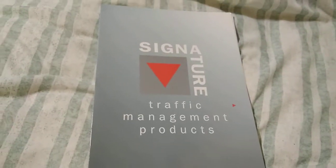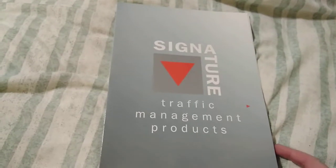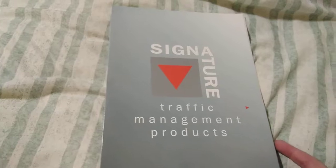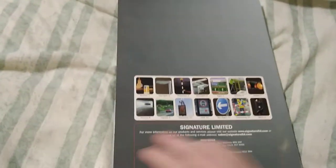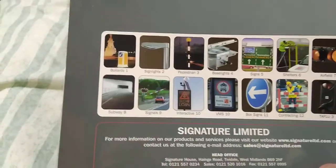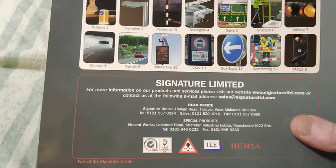Hello folks, this is AudioTron 1003 and this is the last in my bollard brochure and products videos. This one is Signature Traffic Management Products. Now in this folder that they sent me it contains more than just bollards, but for the purpose of this video to keep it shorter I'm just going to concentrate on the actual bollard products.